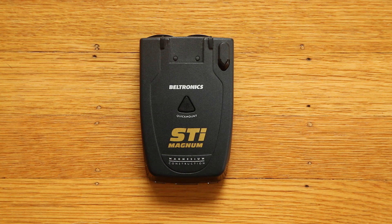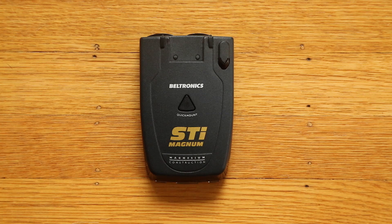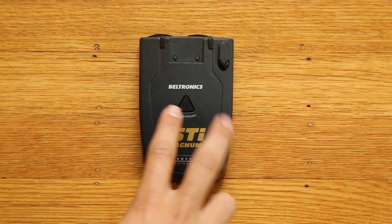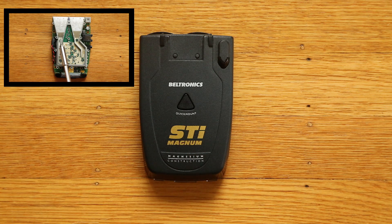Hey guys, so in this video we're going to go ahead and open up an STI Magnum and take a look at which LNA is inside for K and Ka band. We're going to see whether or not we have the packaged LNA or the wire bonded LNA. If you're curious about the technical differences between the two types of LNAs, watch my video on M3 LNAs.